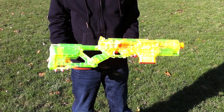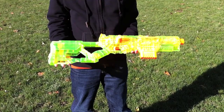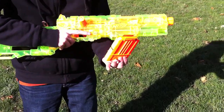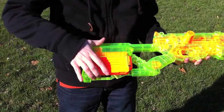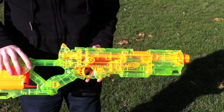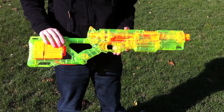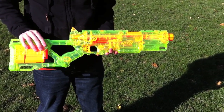Today we have the Nerf Longstrike — this is the Sonic Series, to be specific. This is stock, not modded in any way. The Longstrike comes with one six-round magazine, and in the stock it can hold two, one on either side. It also has a very long barrel attachment, but for the range testing I'm first going to do it without the extended barrel on, and then a second test with the barrel, so you can see the difference in ranges with and without the barrel extension.